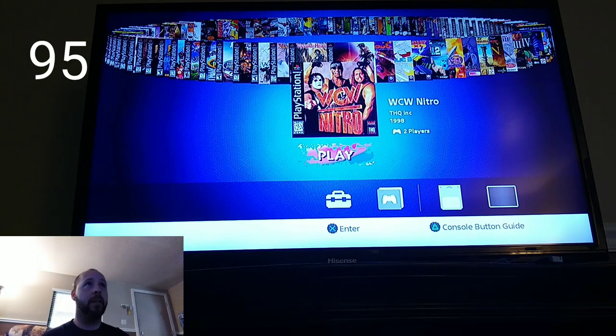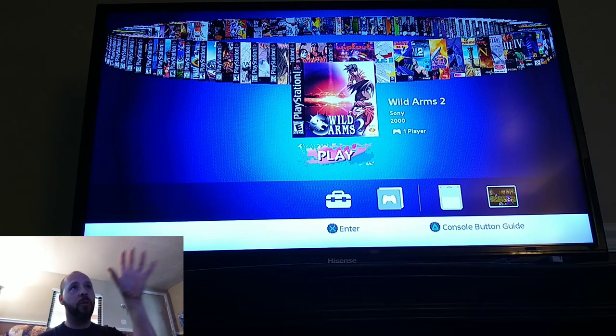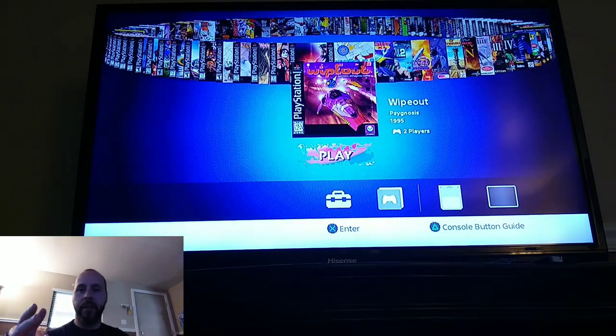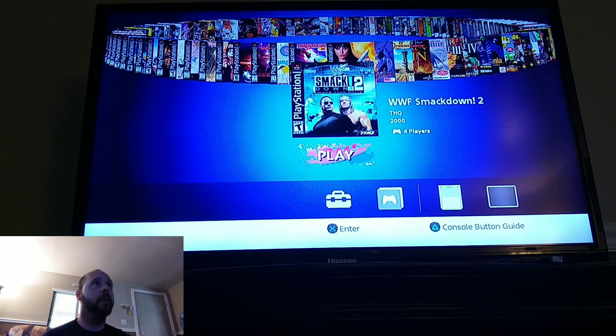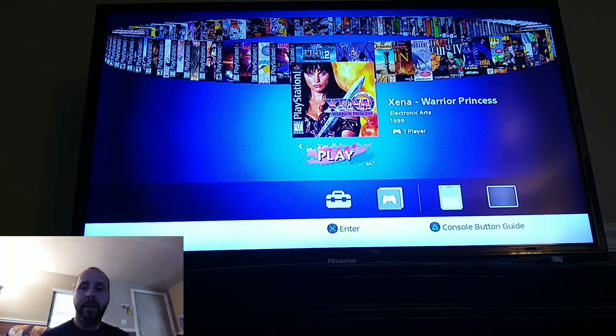WCW Nitro — they're doing the wrestling thing. Wild Arms 2 — I finally get to play this one and I want to finish it. The story was so great, I got to the second disc but never got any further. Wipeout — I love the Wipeout games, they're one of the few racing games I like because they feature futuristic ships flying on hover tracks, with abilities to shoot enemies and use shields. These were some of the first games of that type I ever played — Wipeout and Wipeout XL being the one I owned, plus Wipeout 3. WWF SmackDown 2 — wrestling games were really fun back in the day. Finally, Xena: Warrior Princess — I heard a lot of good things about it but never played it.